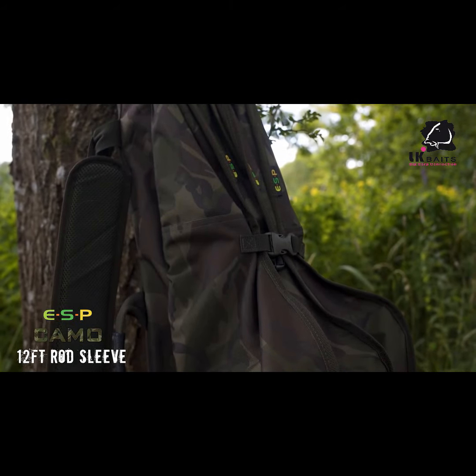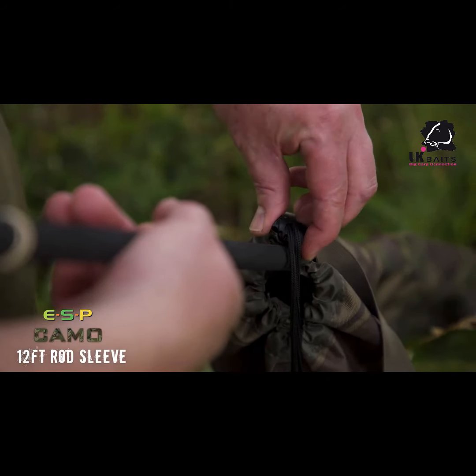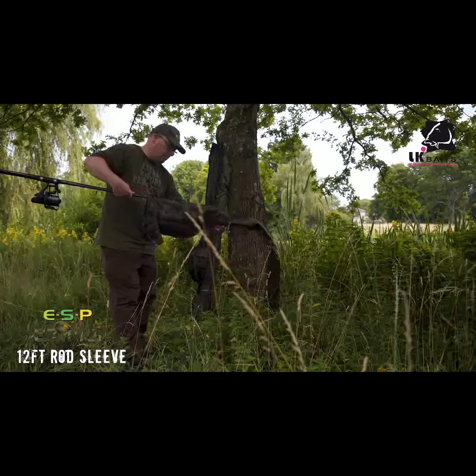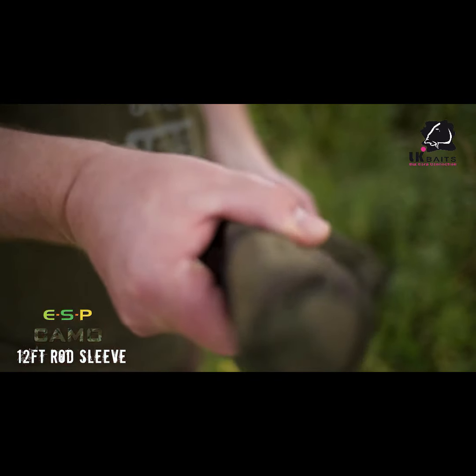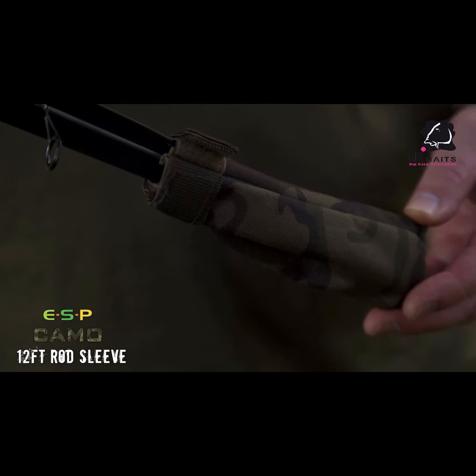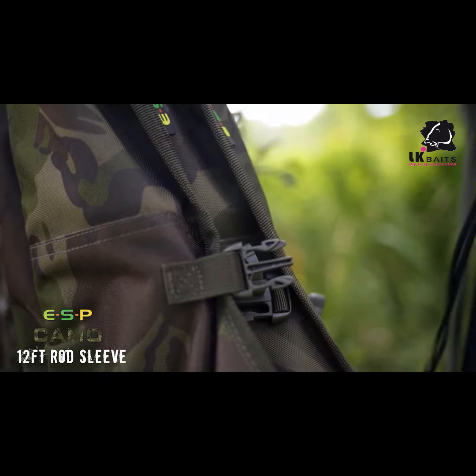Starting with the 12-foot rod sleeve. As you'd expect, this is made in the heavy-duty camo material. It's double layered at the top end, three-quarters in length with a drawstring below the reel compartment, and attached to this is an elasticated rod sock to protect the tip. There are also side release buckles so you can strap the sleeves together on the quiver.